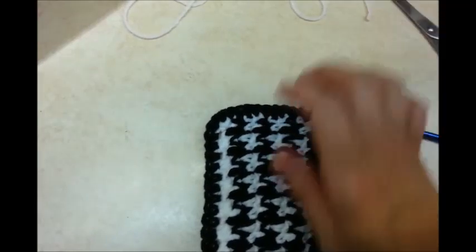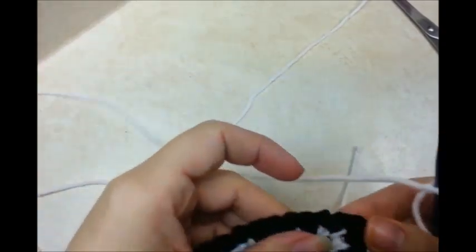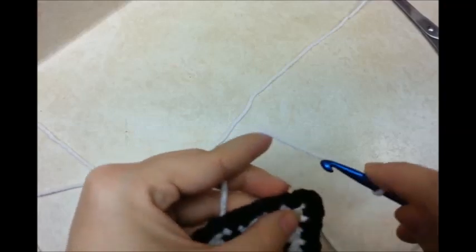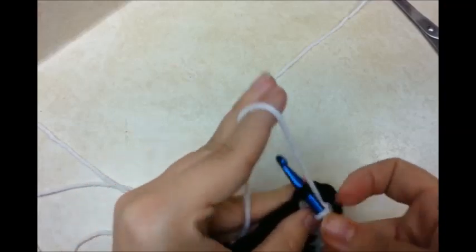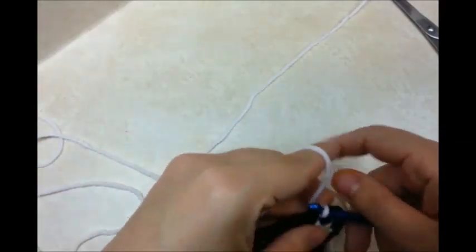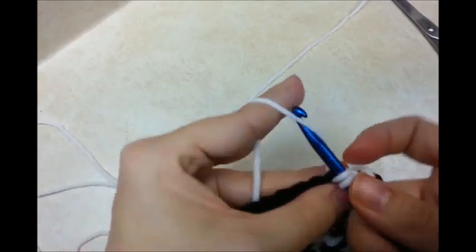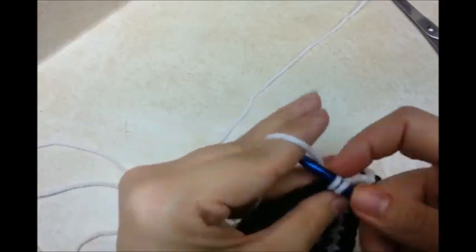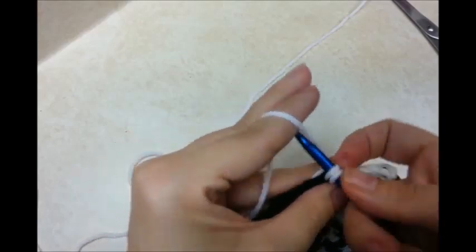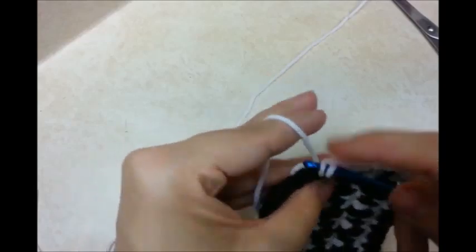Now I'm going to turn my work around and get on the other side. I'm going to start two in from the corner — skip one and then go on to the next one, just like I did on the other side. Chain one and then single crochet across. Now I'm just going to do rows of single crochet this time. I'm not going to put any buttonholes. I'll let you know how many rows I do here in just a second.